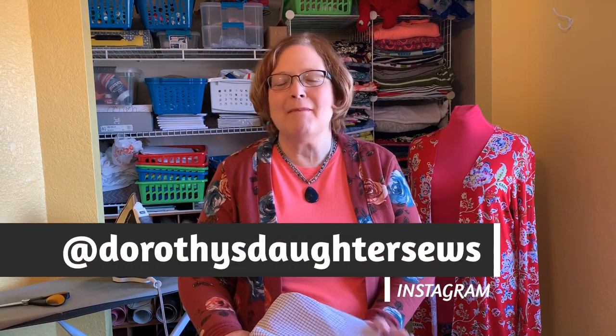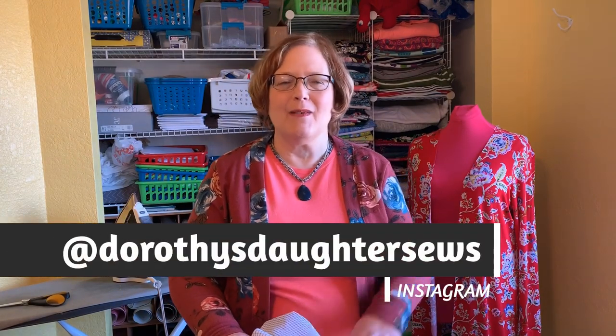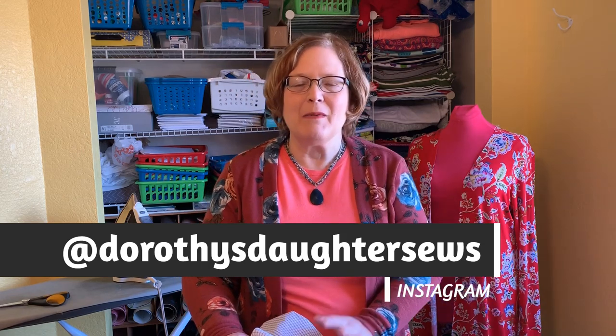Hi sewing friends! Welcome to Friday Sewing School. I am so excited today because we have surpassed 2,000 subscribers and are in fact approaching 2,500 already. I'm blown away by the support that the sewing community has given me and I'm just honored and touched beyond belief. It's an honor to share sewing with you. It's something that I always shared with my mom growing up, and it connects me to my memories of her.